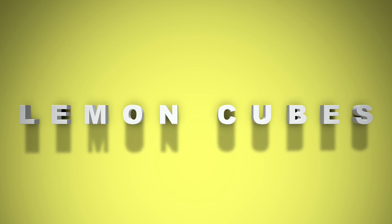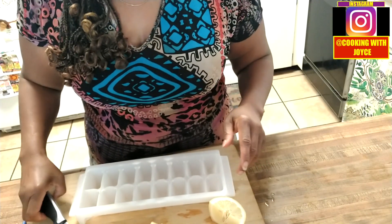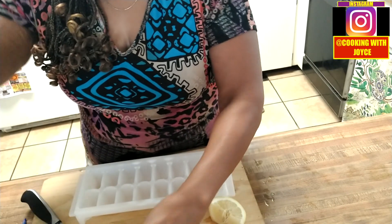We are going to make something really simple today: lemon cubes. If you want a little burst of sour from your lemons — some of them are sweet, Meyer lemons are a lot sweeter than the other ones, but I like both — you can have a little tinge of lemon in your water. So simple. I'm just going to take your lemon...